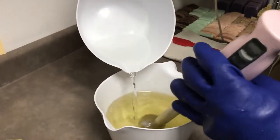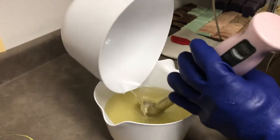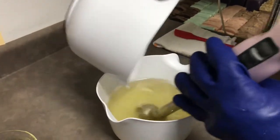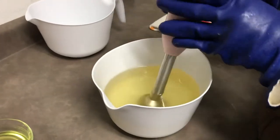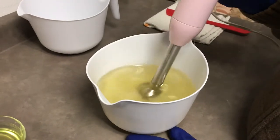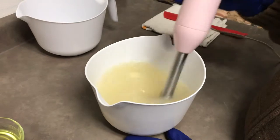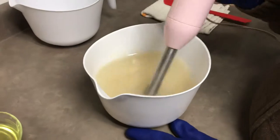We're going to put these into a cavity mold. Some of you are familiar with the way we used to do our charcoal and tea tree bars — the big bars — and our honey bars. We're going to use the same mold, and this will give us a dozen of those salt bars. I'm going to bring it up to a light trace; the salt is going to super-accelerate everything.